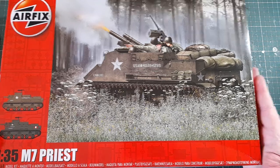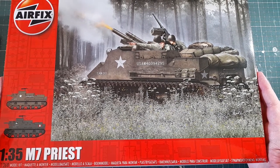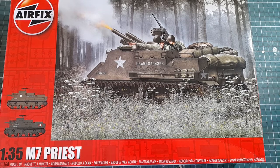So the Airfix 1/35th M7 Priest — it's an Airfix boxing but it's an Academy kit, as are most of Airfix's 1/35th armour kits, as a few people pointed out in the comments on the previous video. I didn't know that at the time; I just forgot to mention it.